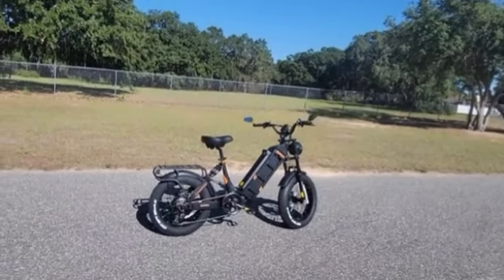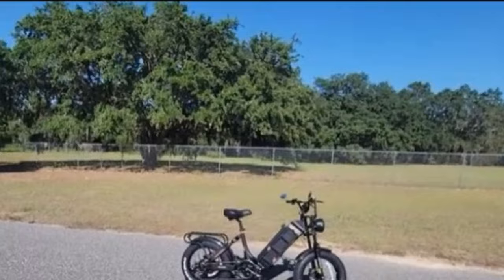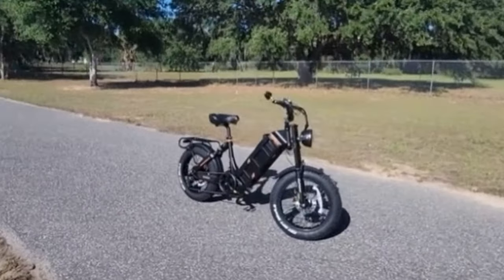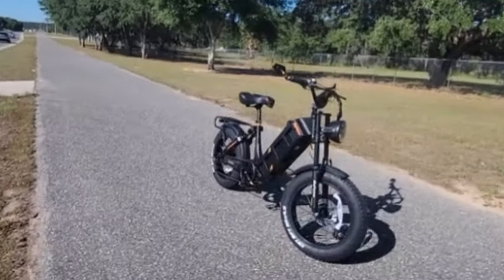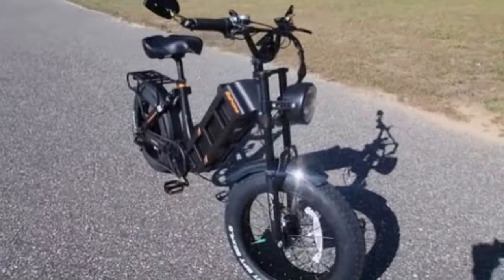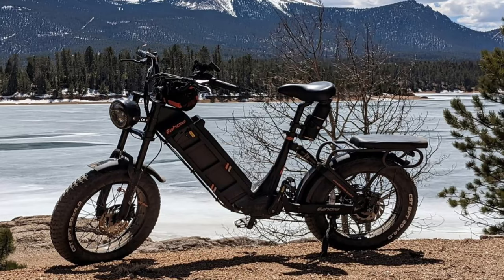A 60 amp-hour battery is insane. You usually only see batteries that big on 72-volt, high-end $10,000 bikes. For $1,900, you're getting an incredible battery, a good-looking bike, a capable and pretty fast ride.